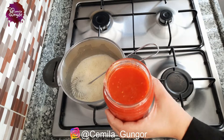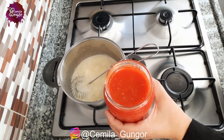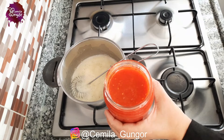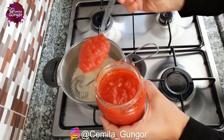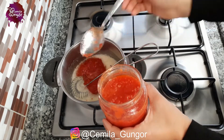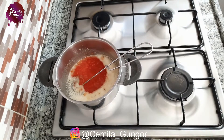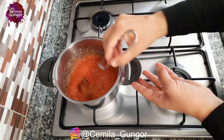Now we will add our tomato sauce that we have made fresh in the season. When I make my meals and soups I use tomato sauce. If we do not have such tomato sauce on hand, you can also use freshly grated tomatoes. I add up to five tablespoons to my pot. Now let's fry our sauce a little, then we will add our tomato paste.